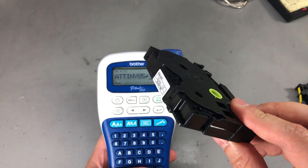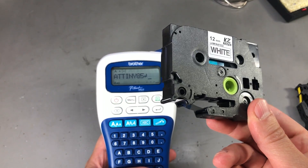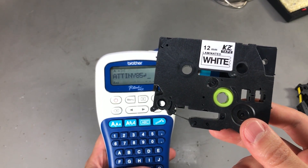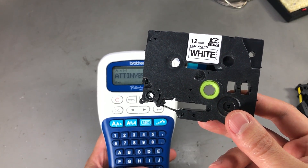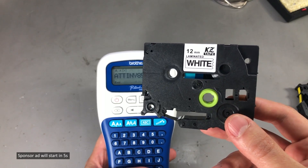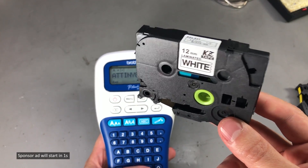It was just $2.64 delivered. As a comparison, the original tape from Brother is $8.50 plus another $5 in shipping here in Romania. So it makes sense to get the clones from AliExpress because they're much cheaper.